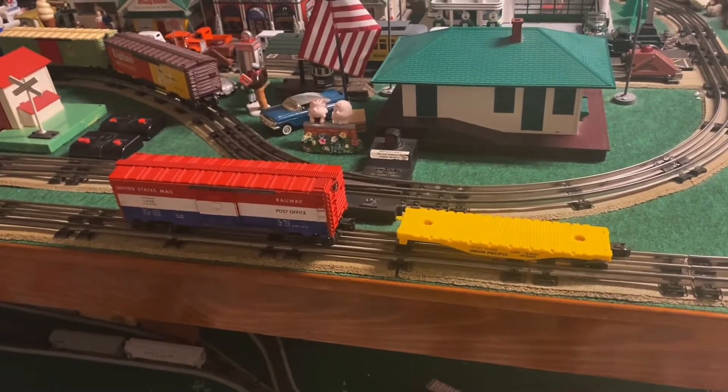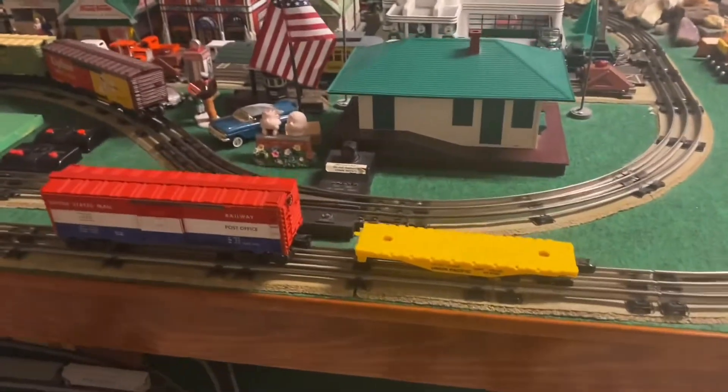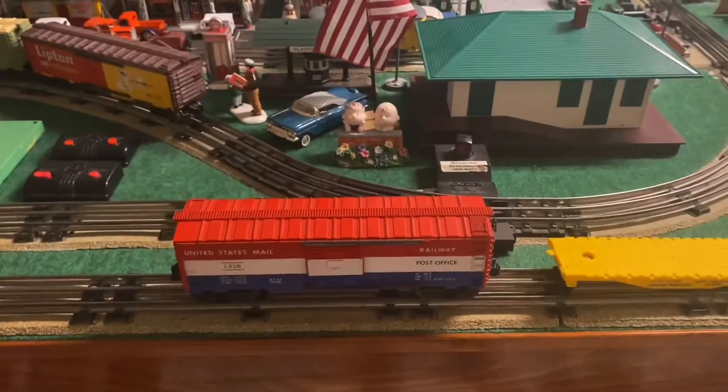Hi everyone, EngineerPat5290 coming to you with a double layout update. We're going to start with O gauge, up here at the top first, and work our way down.